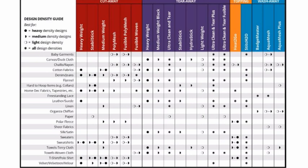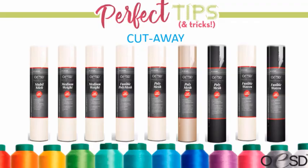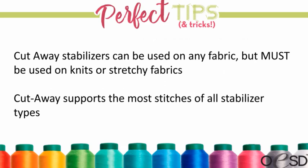Cutaway stabilizer can be used on almost any fabric — there are a couple things I wouldn't use it on, like tulle or organza, something really sheer. But it's very versatile. You really want to use cutaway on anything that stretches — it helps keep the fabric from distorting during embroidery and even while wearing it. Cutaway also supports the most stitches of any stabilizer type, so for really dense designs, use cutaway.